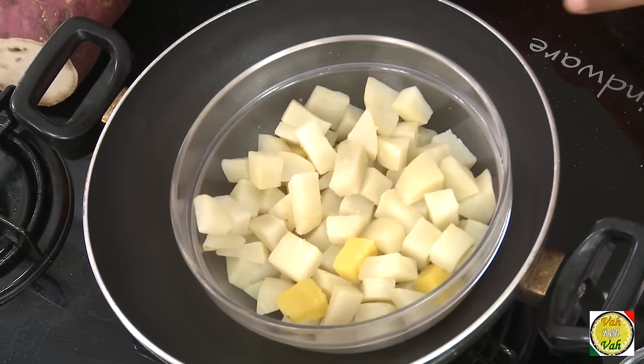This is sweet potato — I've cut it into small pieces and boiled them till they are nice and tender. If you crush them they'll get mashed, that's how tender they need to be. A lot of people eat this sweet potato preparation just like another vegetarian dish, but I love it when I make a lamb roast or chicken roast along with this sweet potato — it's a great combination.